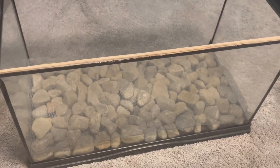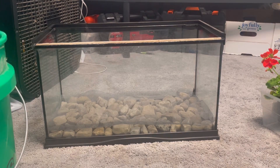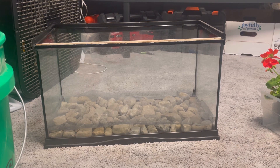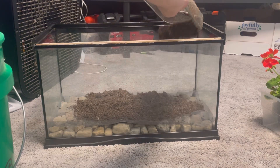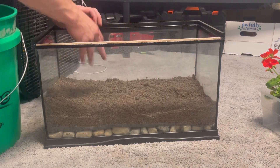We're going to get working on the substrate now. Like I was saying earlier, it is a mix of just some potting soil, some sand, and some coco fiber. I don't know the exact ratios — it was mostly just topsoil. And there's our substrate layer.